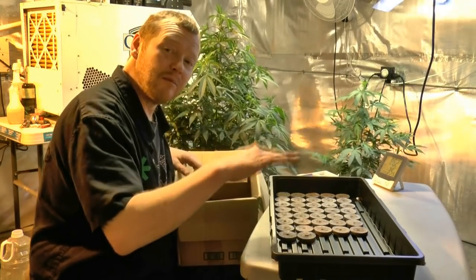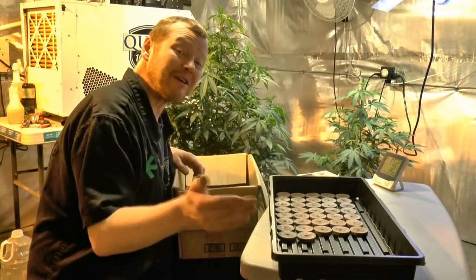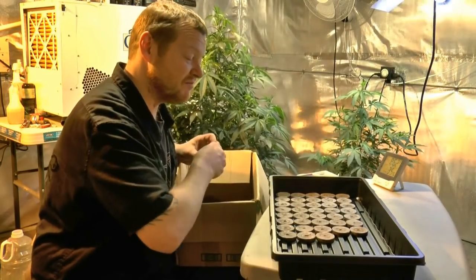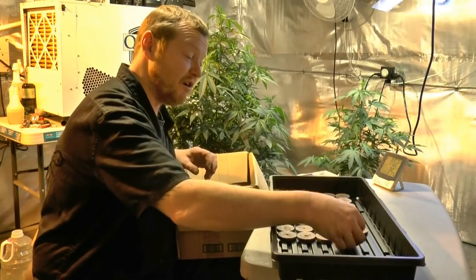I used to always heat up water and put boiling water into the pump so it heats up really quickly, then put the dome on top and come back later to find nice moisture on the inside of the dome. But today I think I'm just going to let these soak and get them going.